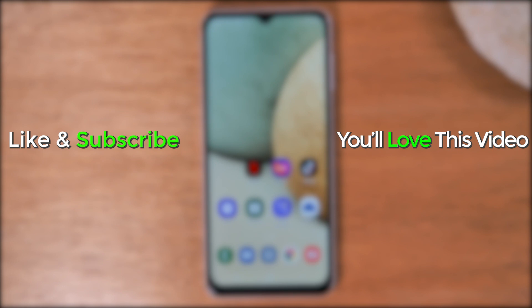Hope you guys found this helpful. Make sure you like, favorite, and share if it was helpful, hit that subscribe button, and stay tuned for more videos. Take care, and as always, have a good one.